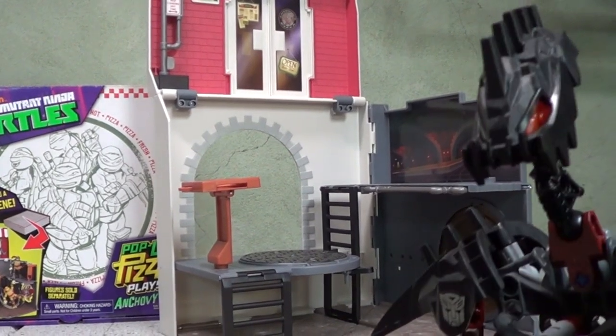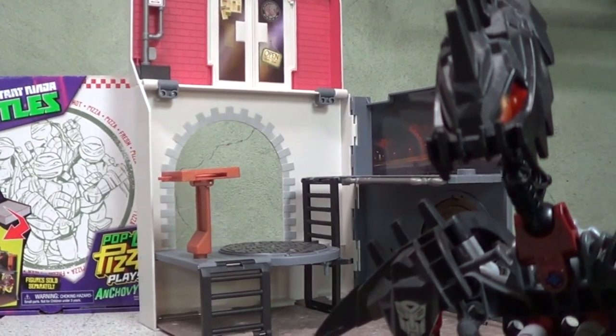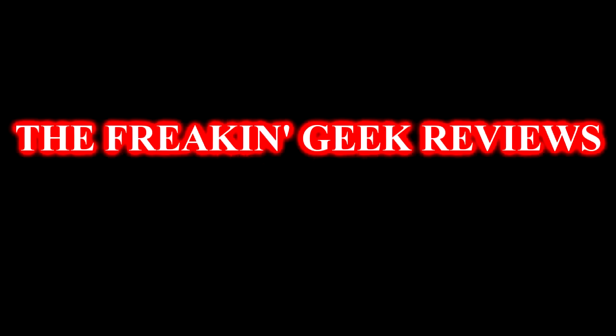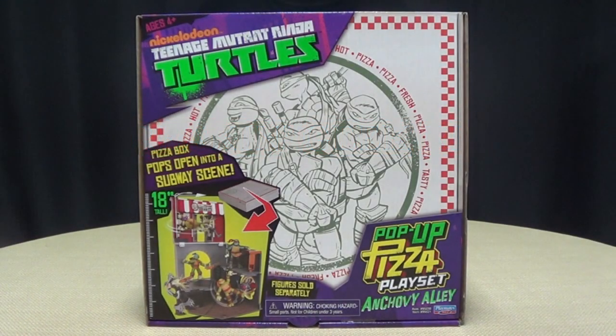So, how do you like your pizza? Plain? Pepperoni? Or with Turtles and Rats on it? Hey! What's up, YouTubeland? Emgo here, the freakin' geek himself, and today we will be reviewing the Teenage Mutant Ninja Turtles Pop-Up Pizza Playset Anchovy Alley.